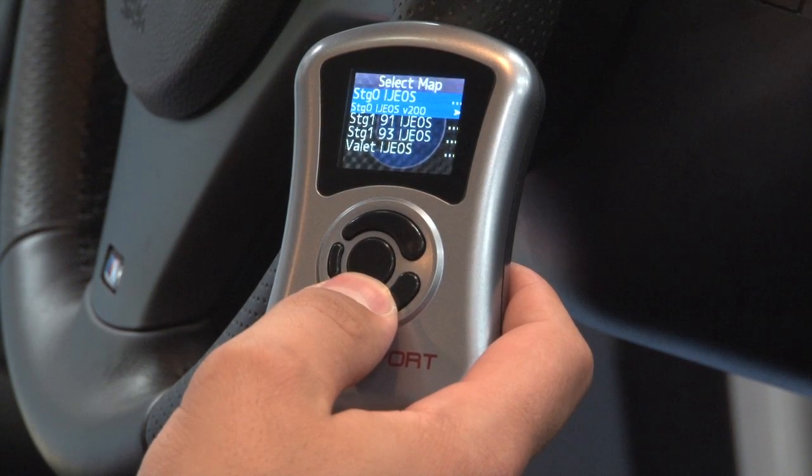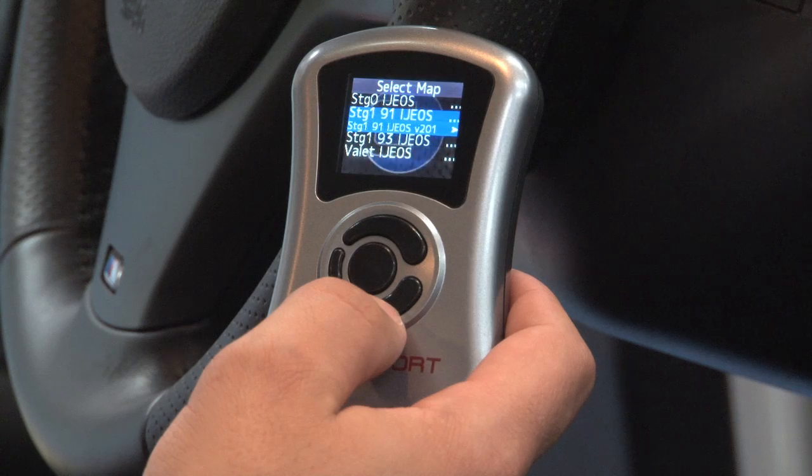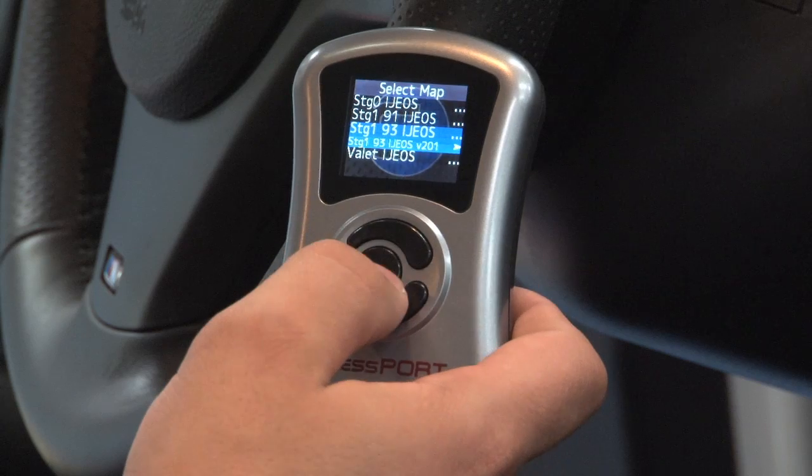Here you can choose between the different preloaded calibrations. Stage zero is stock, stage one is 91 octane, stage one is 93 octane, and valet mode. We will go with 93 octane.